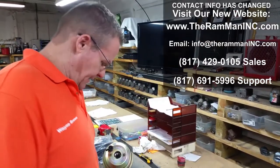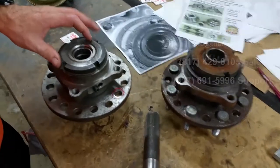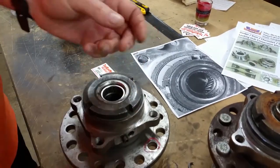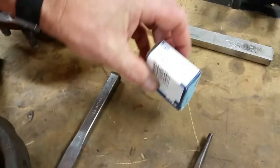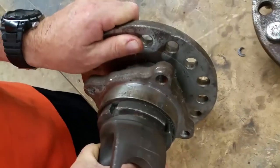Hey friends, Ram Man here. Today we wanted to talk about needle bearing replacement on the Tempkin hubs that we ship out. These inner needle bearings are replaceable, and we're using Koyo bearings right here, part number B-2110. Your stub shaft rides right there.